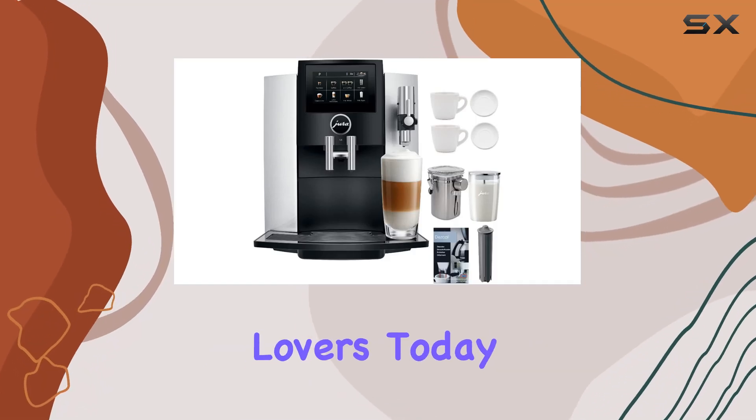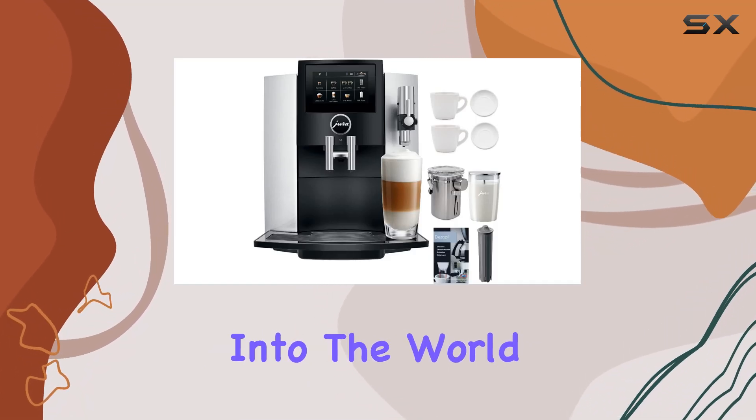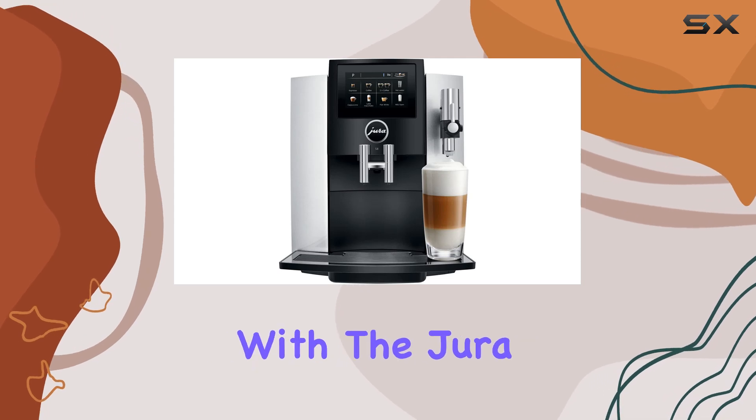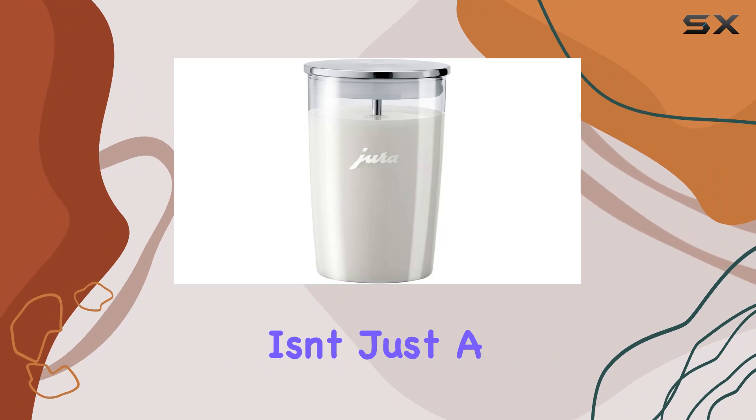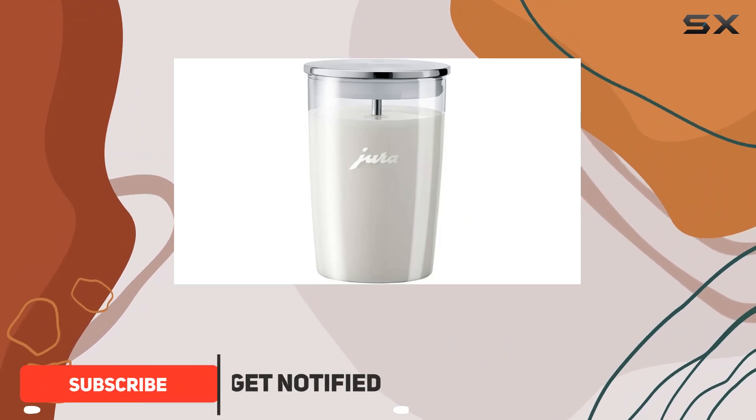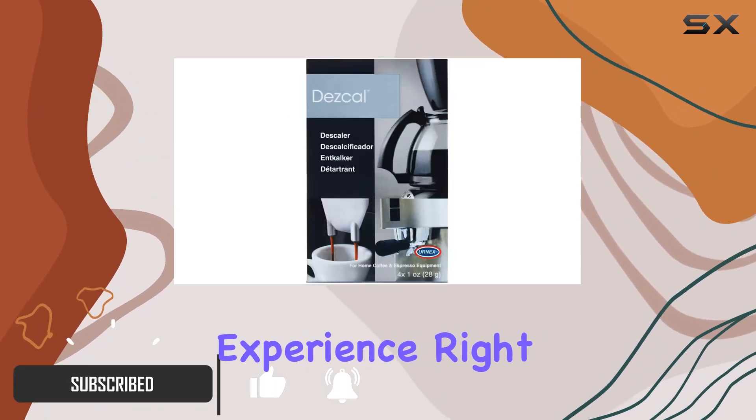Hey there, coffee lovers! Today we're diving into the world of top-tier espresso machines with the Jura S8 Super Automatic Espresso Machine. This sleek beauty isn't just a coffee maker — it's a barista-grade powerhouse that brings the cafe experience right into your home.